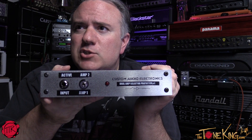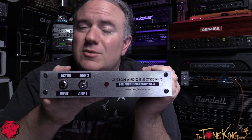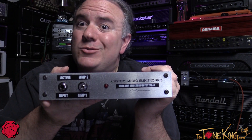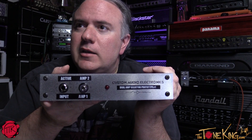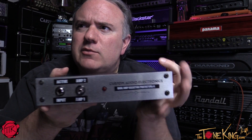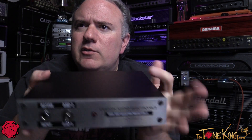I didn't really do a demo — you can see that on his video, and I'll include the link below in the Kickstarter campaign. I do demos all the time, so I wanted to check one of these out for myself. He was kind enough to send it over, and I just wanted to get the camera on and tell you a little bit about it from my perspective.